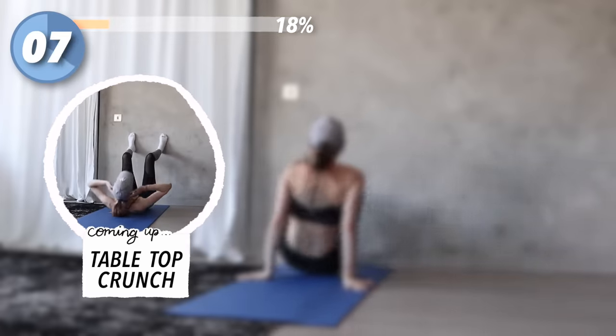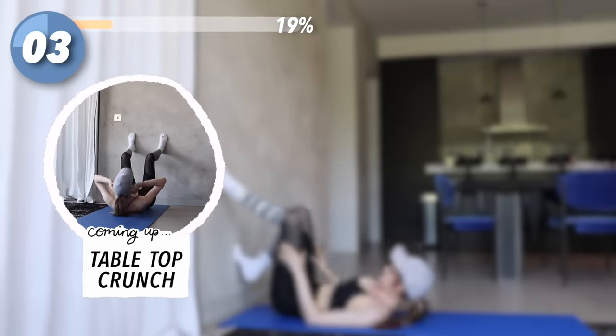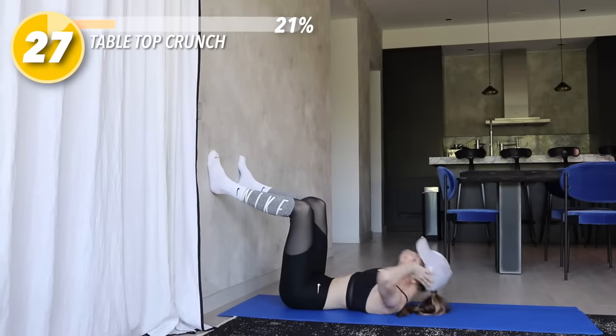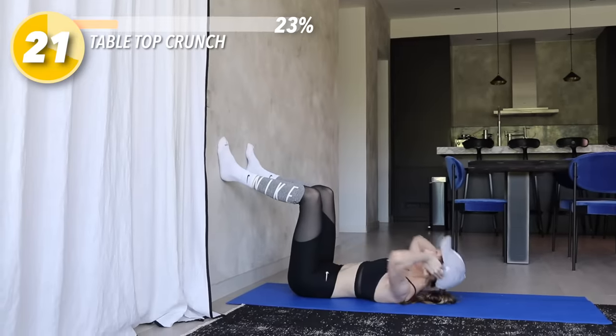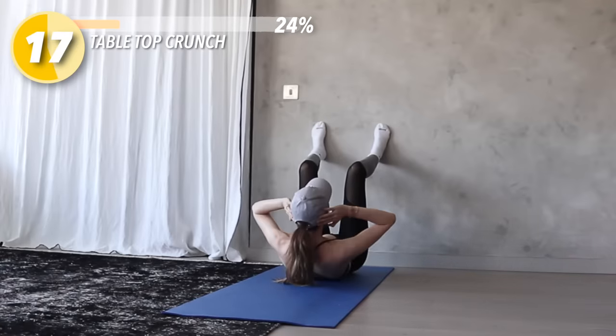Flip over again. Bend your legs to tabletop, placing your feet flat on the wall, and you're going to do crunches — squeezing your abs and breathing out as you crunch up, then breathing in as you go down. This move is focusing on our upper abs, giving us that nice definition there. But since our legs are lifted, we're also engaging our lower abs.